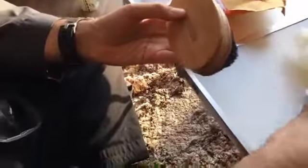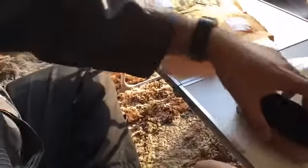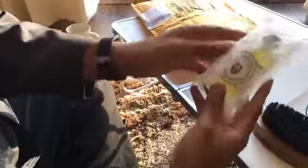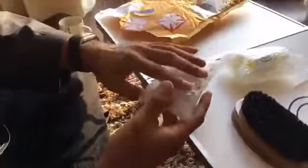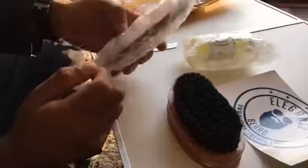So what we've got here is the Elegance branded brush - quality wise it's quite good, that's pretty decent. We've got some oil as well, I'll open this up in a second. Then we've got a comb as well. I think the best thing to do is to open these up and have a look at them.